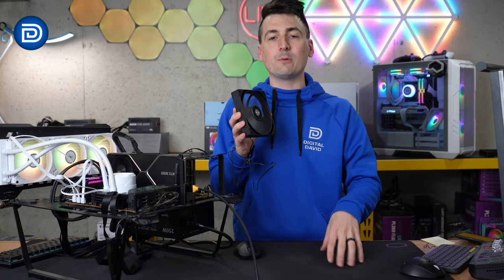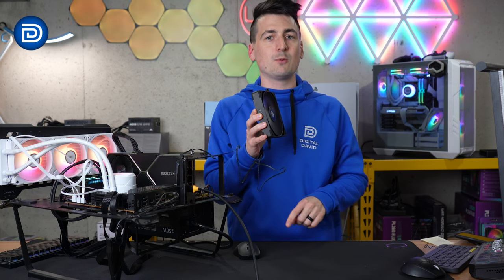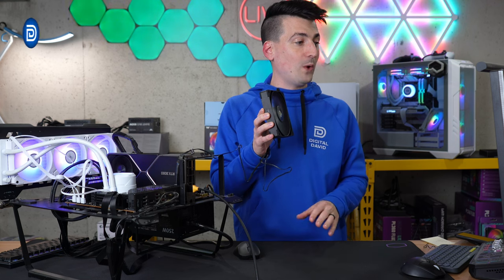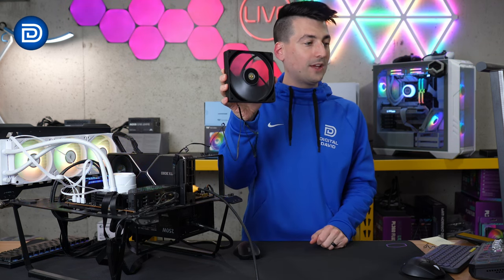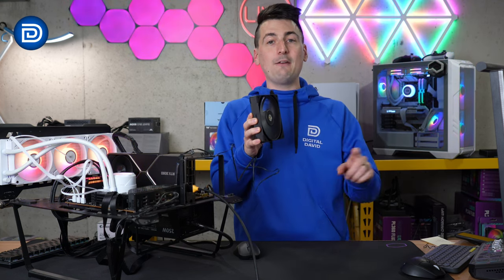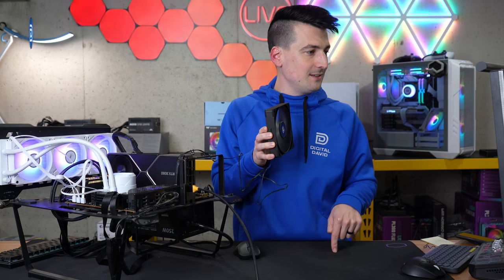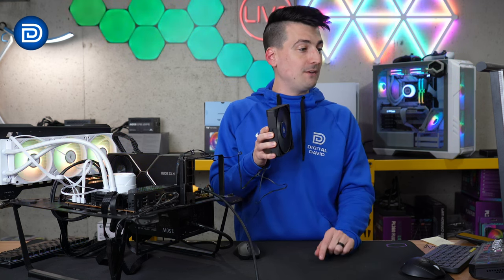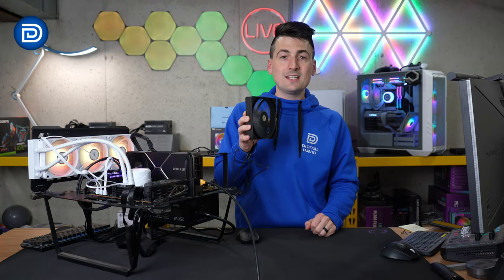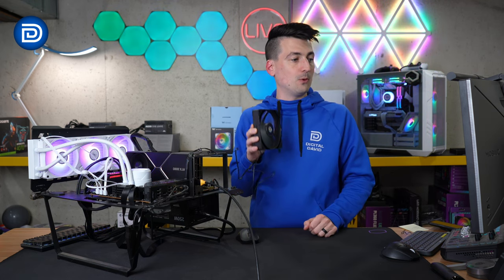Looking at decibel readings: at 25% there was no noticeable difference. It wasn't until 50% that we started to see around a five decibel swing — 48 decibels without the cable, 43 decibels with it. At 75%, a four decibel change: 57 decibels without the cable, 53 decibels with it. And at 100%: 64 decibels without the cable, and 56 decibels with the cable.